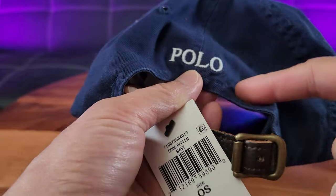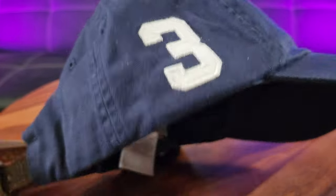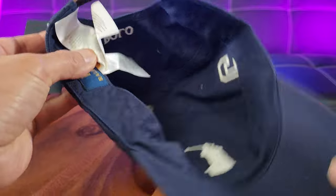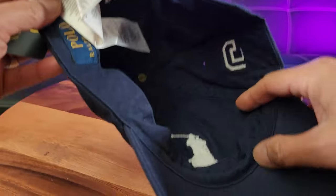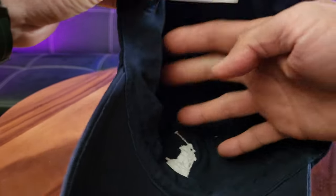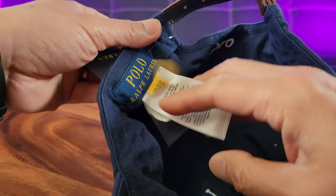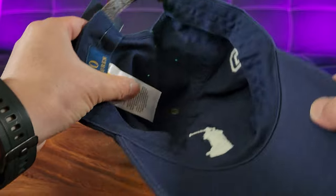You got the Polo stitched logo on the back featuring a six-panel seamed build design with a built-in sweatband that you see right there. Now, one downside of this cap that I don't like is that there's no protective build to keep its shape like some sports caps. You got the Ralph Lauren brand right here. One size fits all, and it's made of 100% cotton.